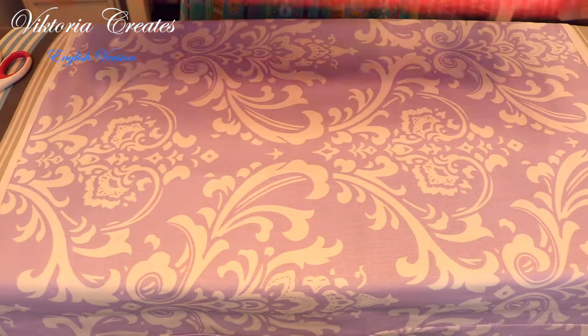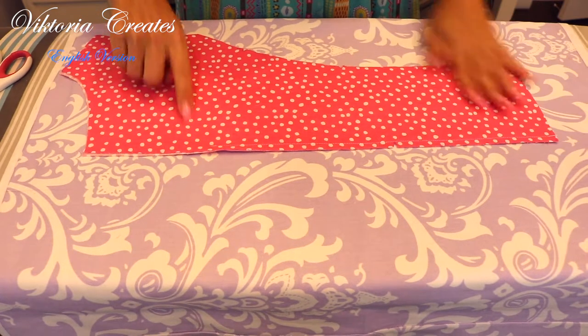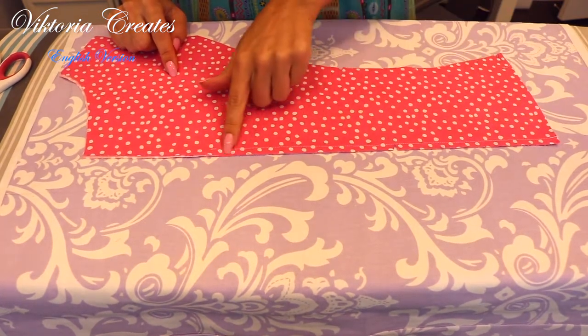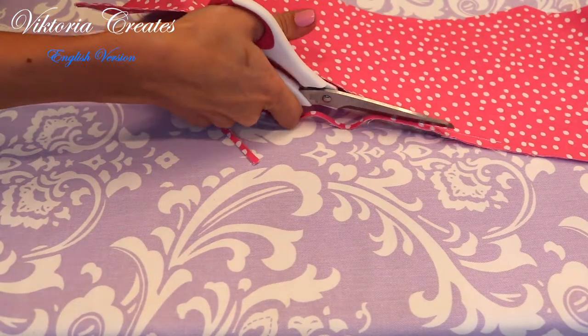I did not have just 5 mm, so when sewing I retreated from the edge 7 mm. Cut off the excess fabric, leaving the seam allowance down to 3 mm.